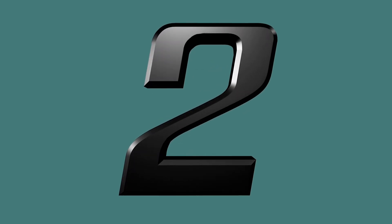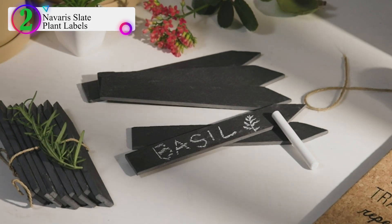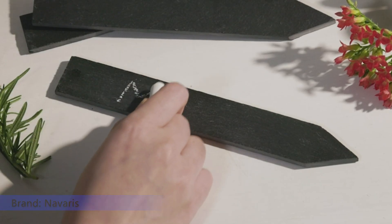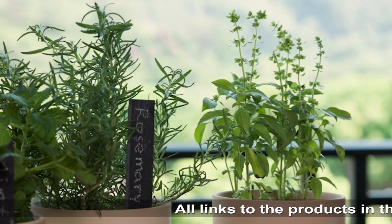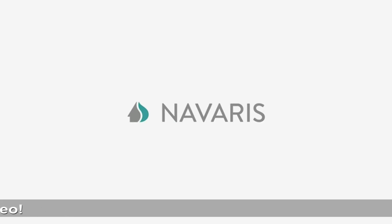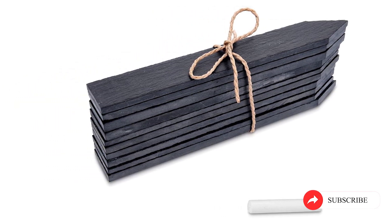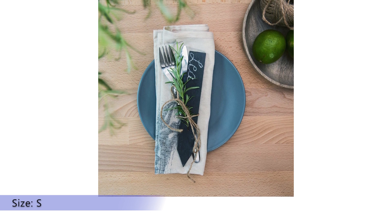Number 2 in our list is the Navaris Slate Plant Labels. Made of 100% natural slate, each garden marker stake from Navaris is unique. The natural dark stone adds a rustic touch to your pots on the patio or balcony, or to your veggie garden or flower beds. You can know which herbs are which in your plant pots or window boxes, or mark where you've planted bulbs and seeds. Just like a traditional blackboard, the reusable slate pegs can be written on with the provided white chalk and easily wiped clean to be used again and again.